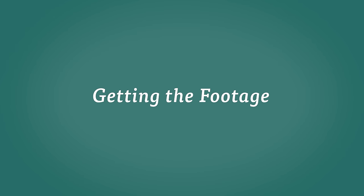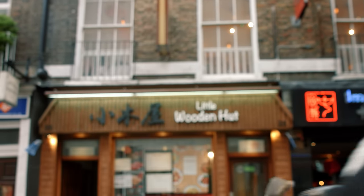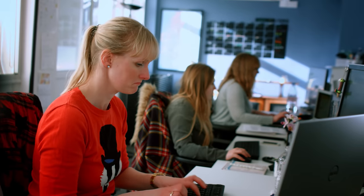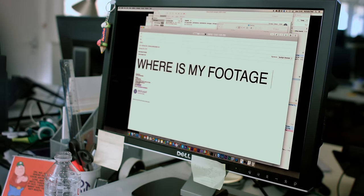Getting the footage. If you have done professional work, it is preferable to get a copy of your footage directly from the production company, rather than buying it on DVD or Blu-ray. It is wise to agree with the production company beforehand about getting hold of a copy of your material for your showreel. Student films and unpaid work should always provide you with a copy; however, it is wise to talk to them about this beforehand and keep on pestering afterwards as they quite often forget.